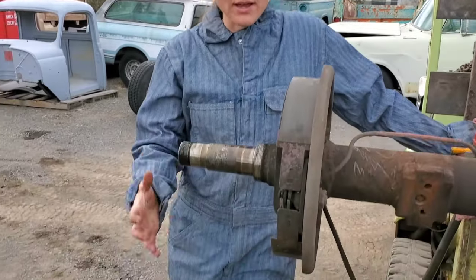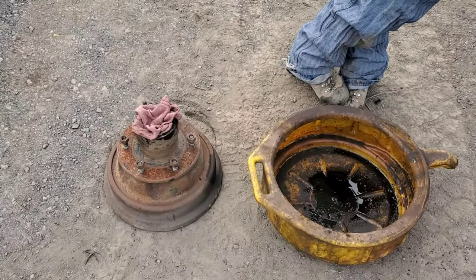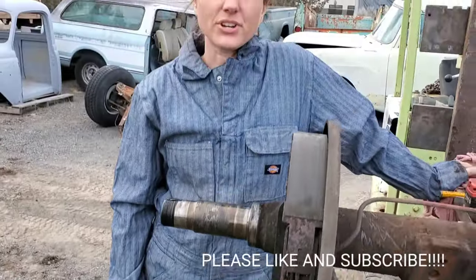So that's how we get the brake drums off of our axle. If you enjoyed watching this today, thank you for checking us out and don't forget to hit the like and subscribe button and tell all your friends. Thanks!